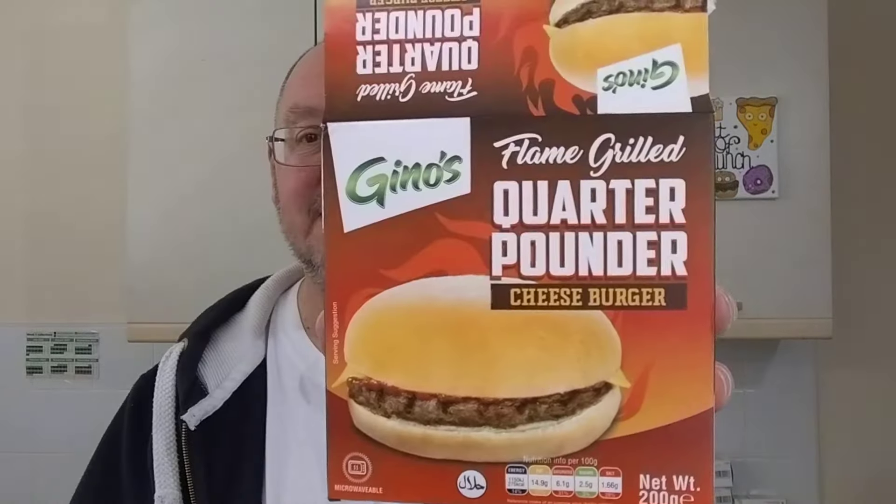How much meat is in the burger? 69%, with 11% beef fat and then all sorts of other things. I don't really want to look at the ingredients too much because it'll scare me off. Right, I'm going to stick that in the microwave, cook it up, and I'll eat it — or at least try it. I might not eat it all if it's absolutely horrible.